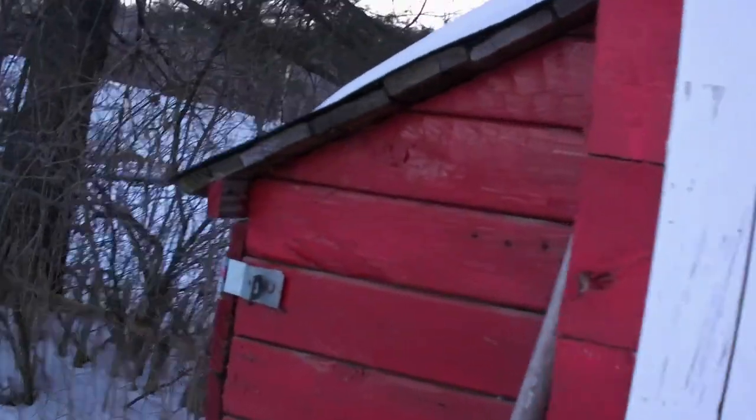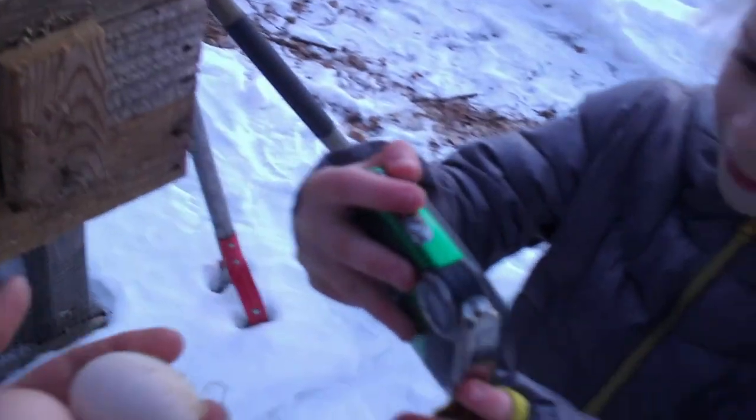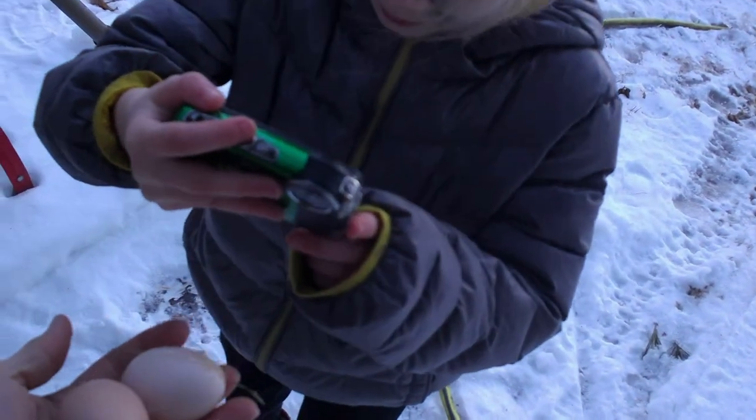Looks like all the chickens are inside — they're all up in the roost. Because it's getting dark out today, while we're here let's do one last check for eggs. I checked this morning. Let's see if we got any more. Oh, look at that — we got two more eggs right there.